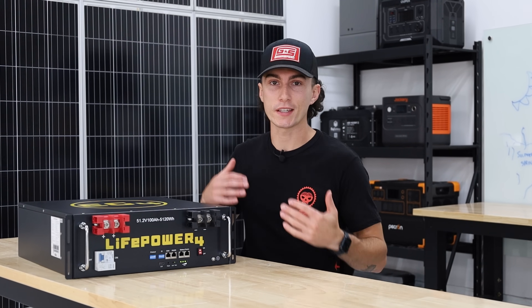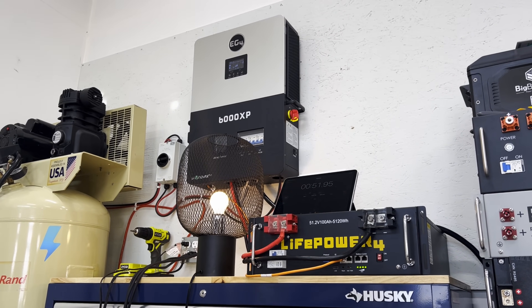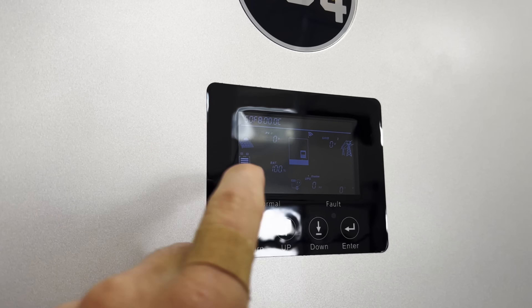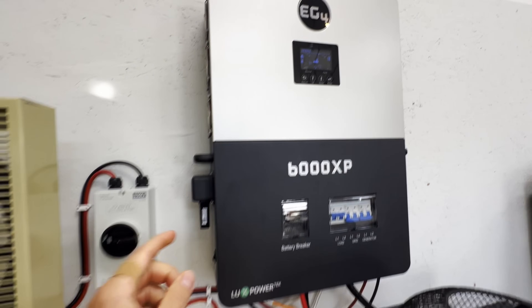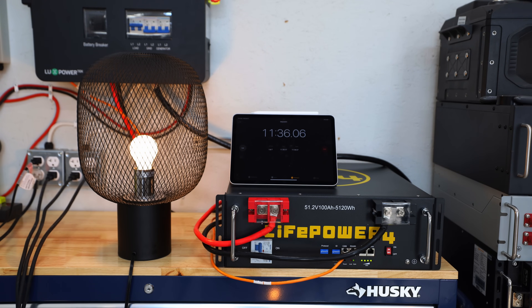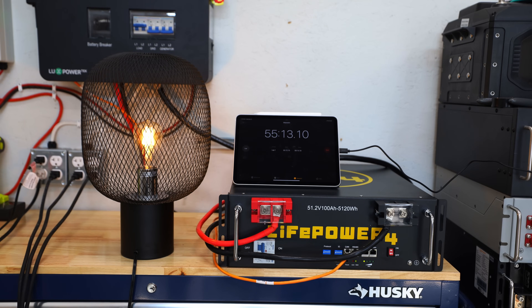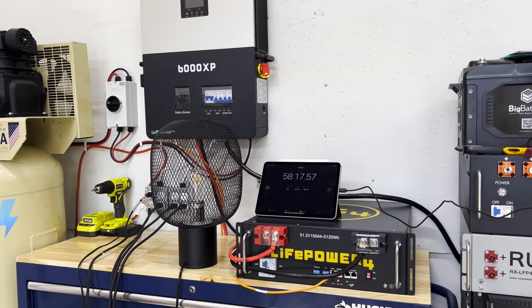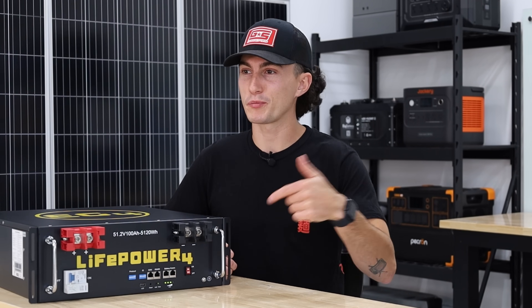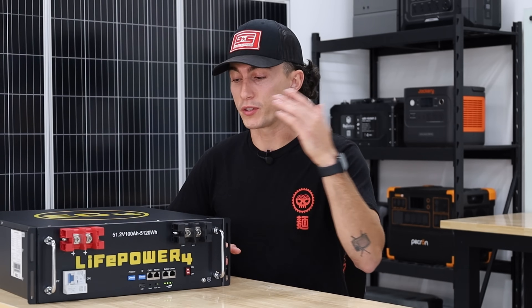The last test is efficiency. All batteries should be close to 100% efficient — it's the inverters and downstream components that typically use up power. This battery had the same issue we saw with the EG4 LL: near the end of its discharge cycle, running from 100% down to 0% at nearly full 100 amp hours, the reported amp hours start climbing. We ran a 97.5-amp-hour load, but near the end it started reading 103 amp hours, which caused the BMS to shut it off and skew our efficiency test. The LL did it and this one does it too — it's definitely a BMS feature, not a defect.